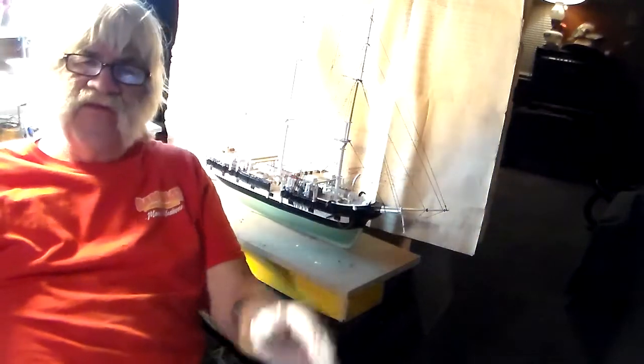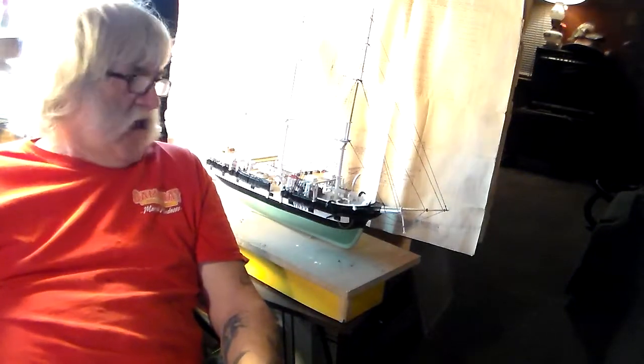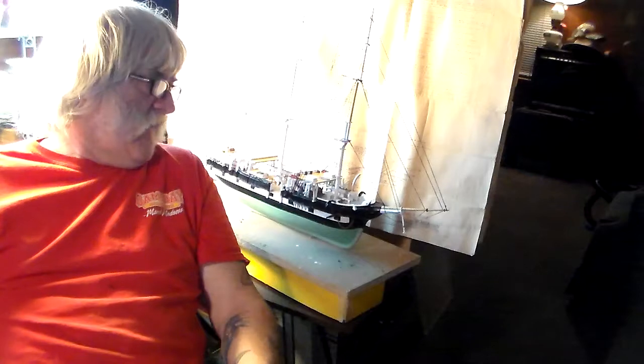Right now guys, this is video number three of my Charles Morgan. Somehow this model is very addicting to me. I don't know why, maybe because it's older. I don't know what it is. I'm sticking with it.